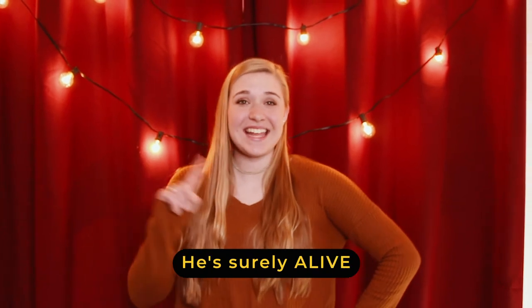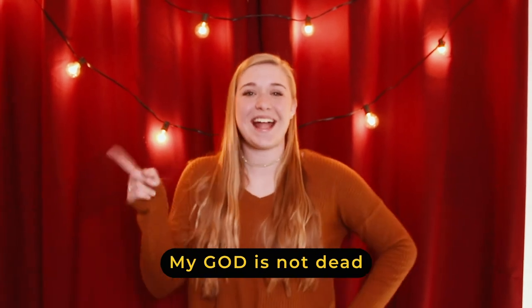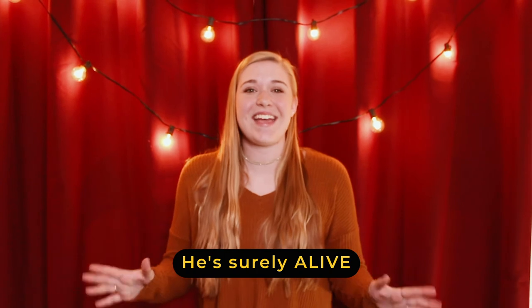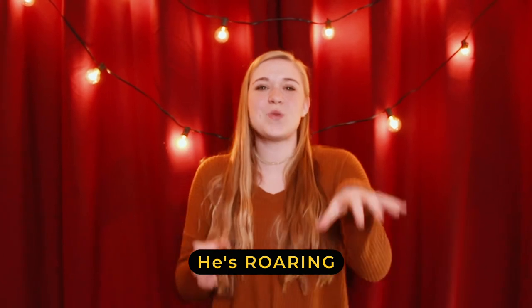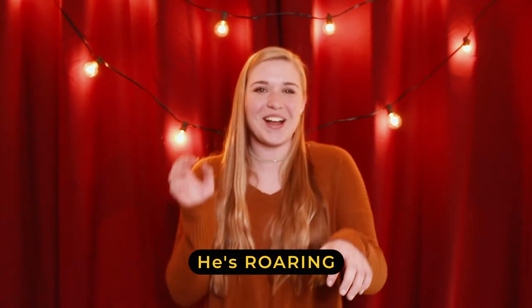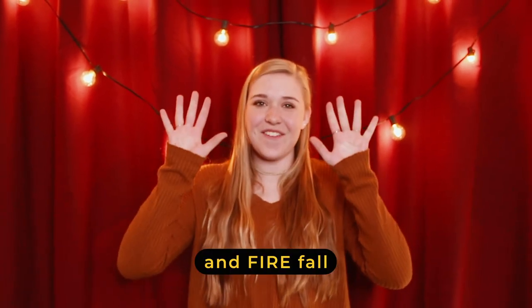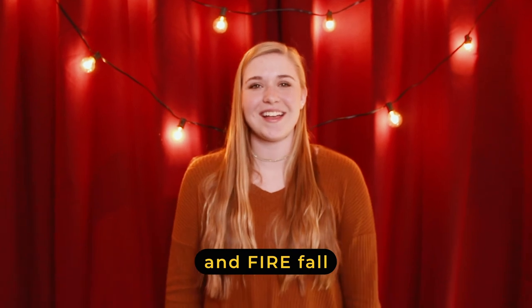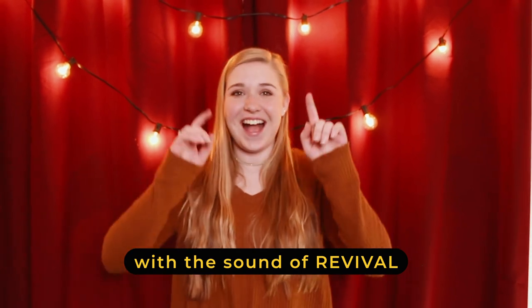Hey friends, today we're going to do a new song. Thank you kids for watching. See you next week.